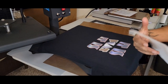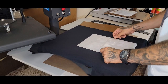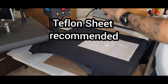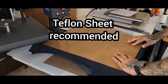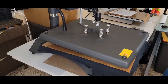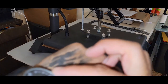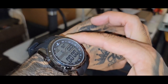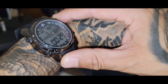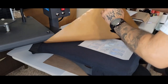Make sure everything is flat, get your silicone paper. 385°F, 30 seconds. Let's do the timer — 30 seconds.